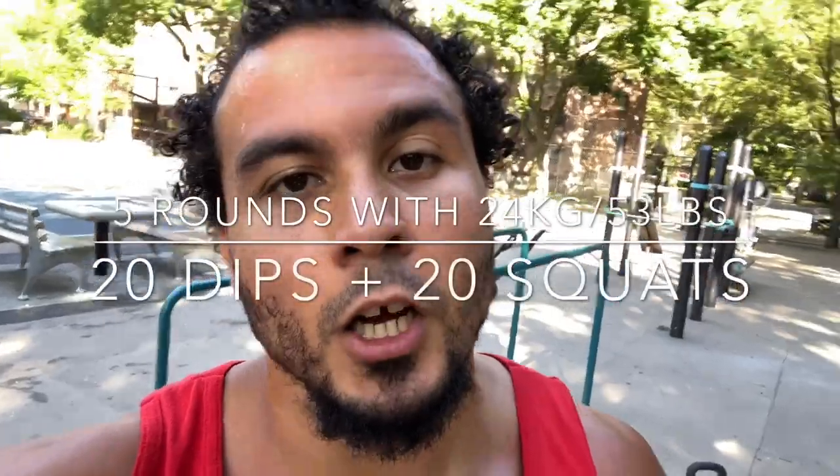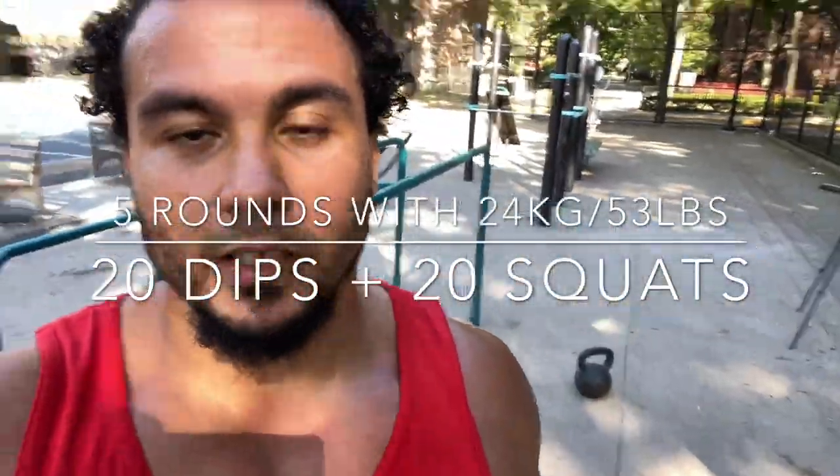What's up guys? Eric here, Fitness Phenom. I'm on Lenox Ave in Harlem. Just did a weighted routine for you guys with a 24 kilo kettlebell — that's 53 pounds. I did five sets of 20 weighted dips. That's the bell I used right there.